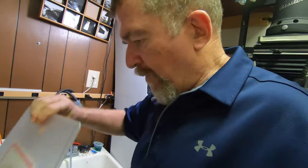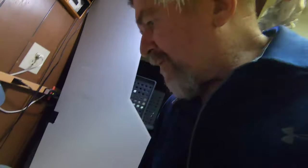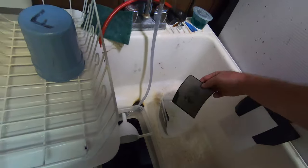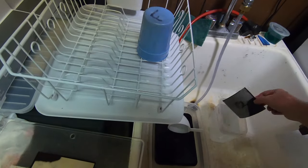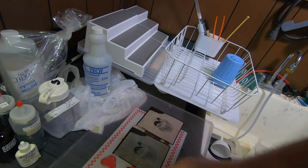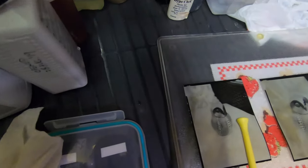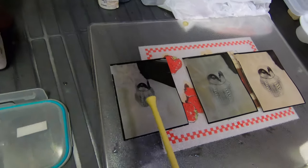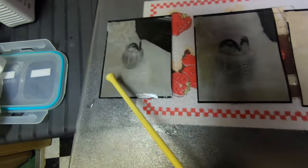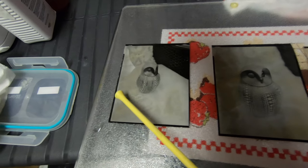I'm going to set up a little cutting board that I use to squeegee my prints and lay these out roughly in the order that I shot them. This is the first print — it was exposed for about 30 seconds. It has this kind of warm, grayish, almost amber splotchiness around the highlights.